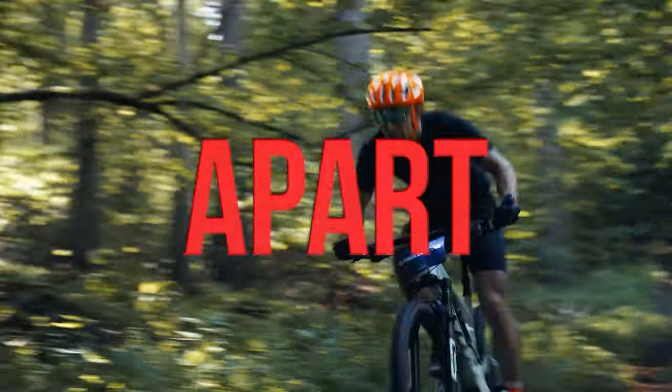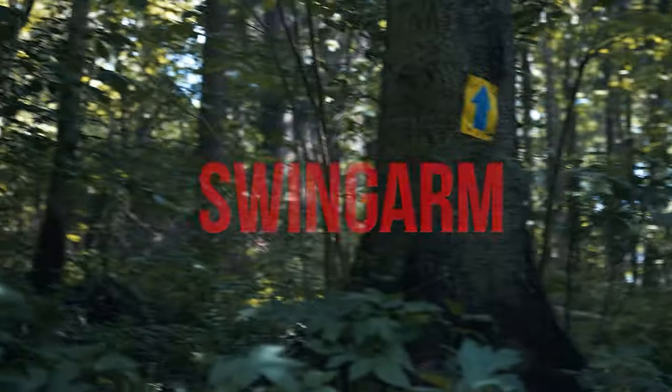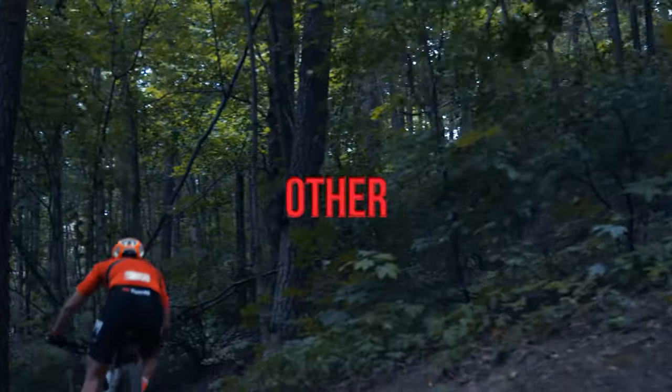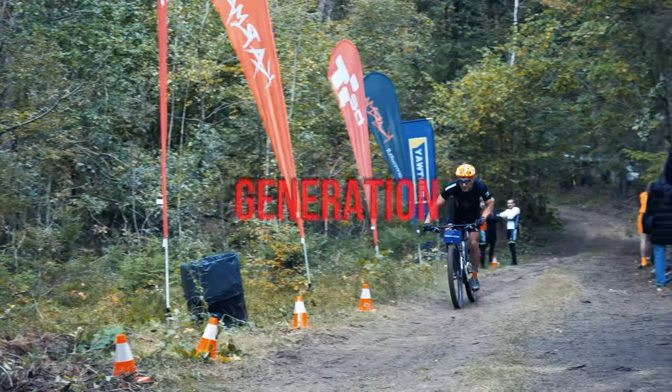In this video we're going to break apart Scott Spark's RC Pro swingarm rear suspension part. Basically what applies here will also apply to any other Spark of this new generation.